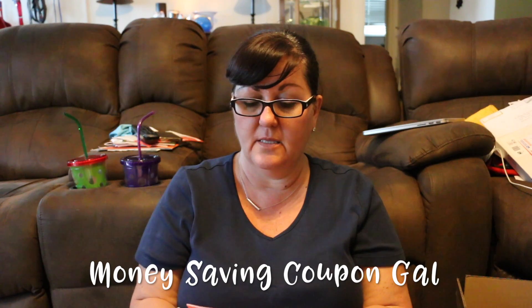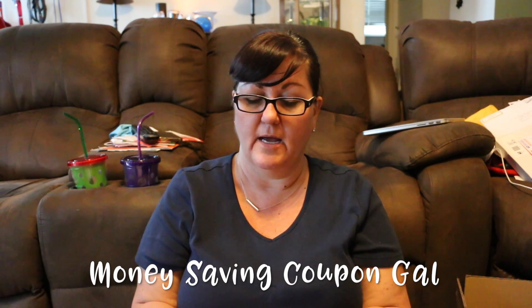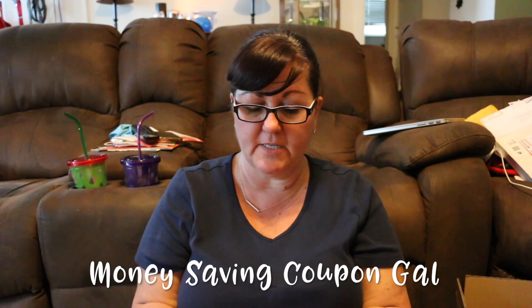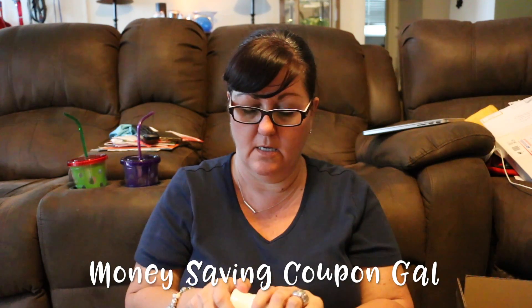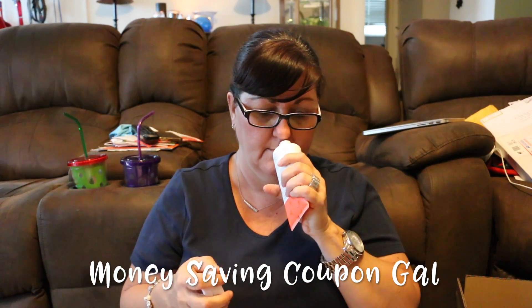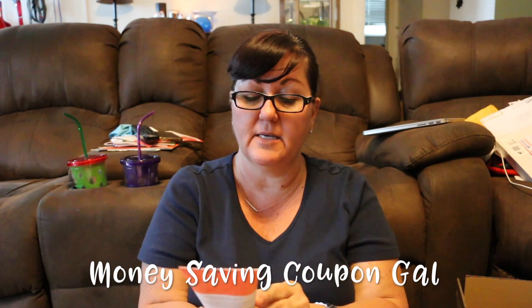The next item is this Sicilian Tangerine — it's number 12 from Anderson Lily. It's their coastal collection Beach Butter Body Cream. Fragrance notes include tangerine, mandarin, peach, bergamot, lily, jasmine, mango, blackcurrant, musk, and vanilla. It is sealed up but I could smell a little bit — it smells really good. It's a good size too: five ounces.